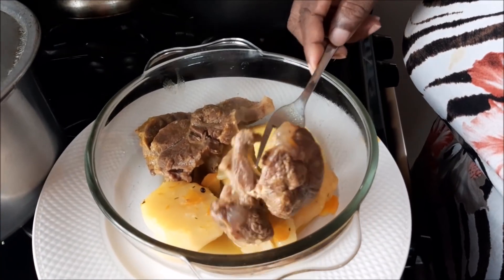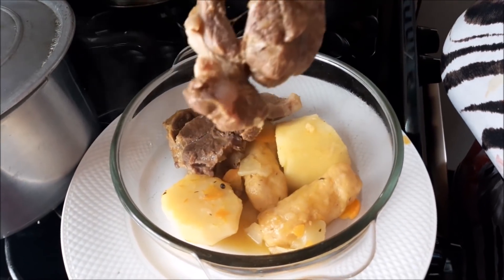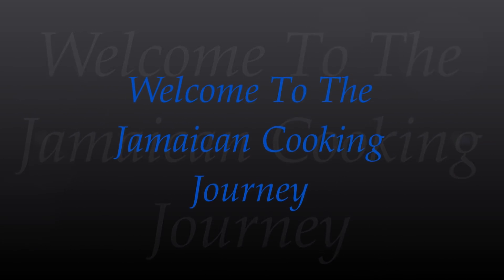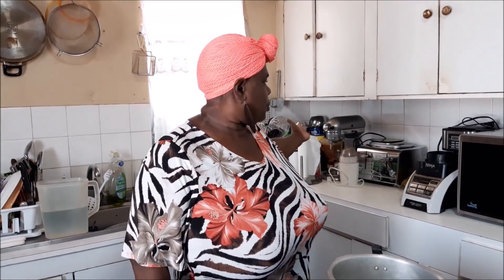Hey everybody, how y'all doing? Are you okay in your neck of the woods? Manners and respect. Your girl Debbie from Dunga Yard welcomes you all to the Jamaican Kitchen. Welcome once more — it is the Jamaican Cooking Journey. If you're new, special welcome, thank you so very much. Those of you who have been here from the beginning and are still here — manners and respect.